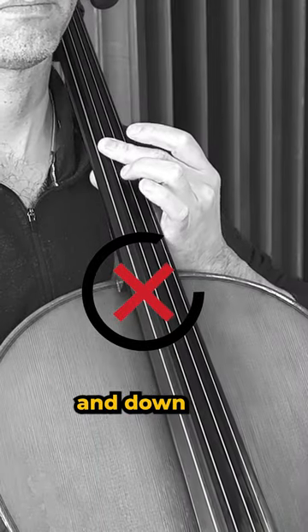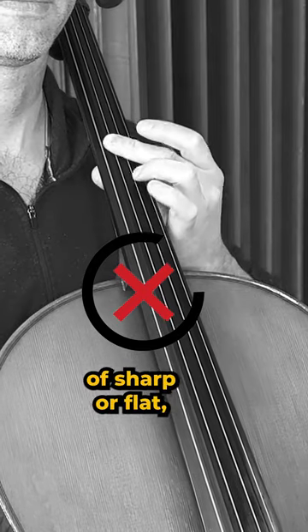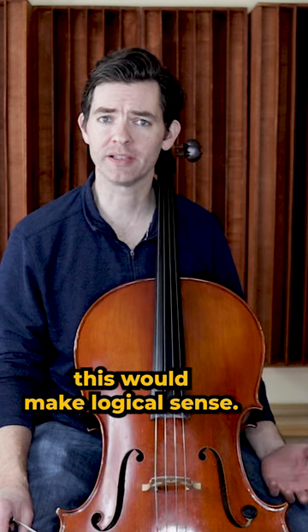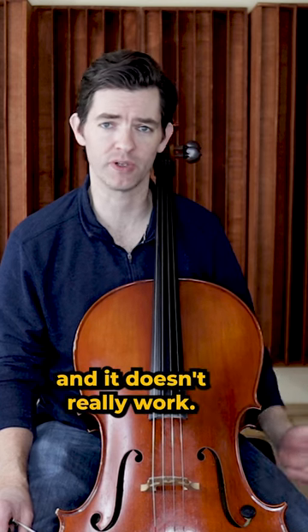You would think that twisting the finger up and down would be better, since we are supposed to adjust pitch in terms of sharp or flat, up or down. This would make logical sense, except this twisting messes up our left hand shape too much and it doesn't really work.